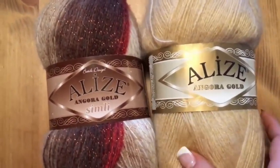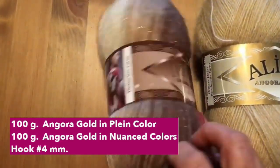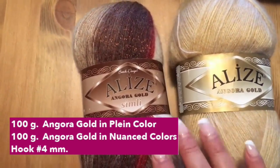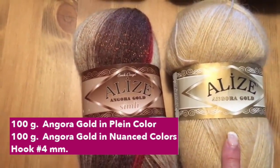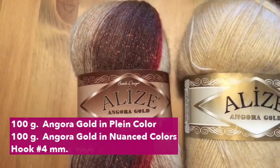Let's go through the material list one more time — remember these are the same materials. We are going to need 100 grams of angorita in plain color and 100 grams of noun scholar, and a crochet hook of number four millimeters. Remember you have to use different colors. This will be for a small or medium-sized vest.